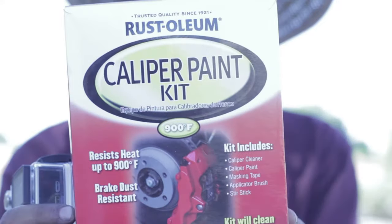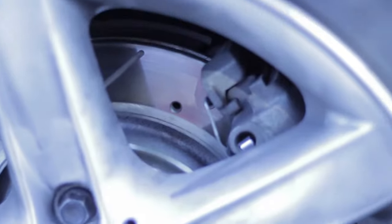We're going to be reviewing this Rustoleum caliper paint kit. We are not professionals by any means, just informational purposes. We're going to make them red.